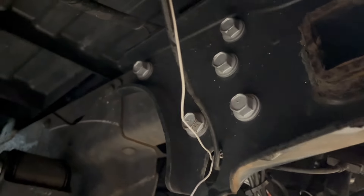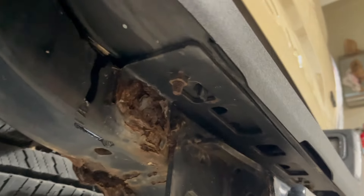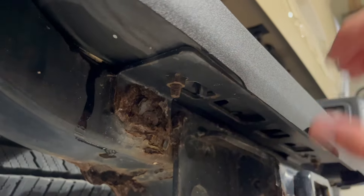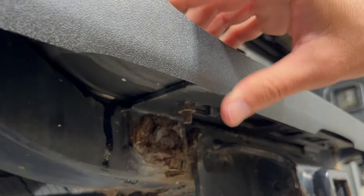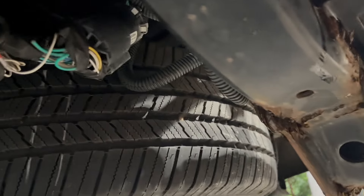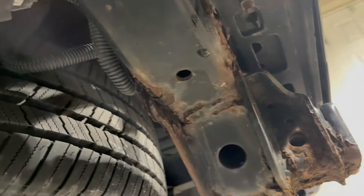There's a bunch of bolts we have to take out here. There are two more there, and then we're going to have to get to these bolts here once we pull the whole bumper assembly off — we'll get to those because they are under this trim piece. There's also some wiring harnesses we're going to have to disconnect, and I'll show you how to do all that.